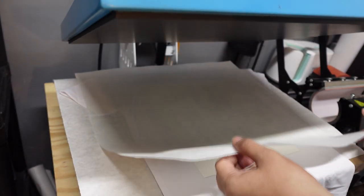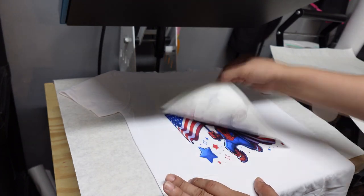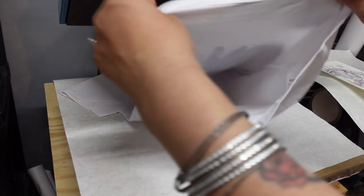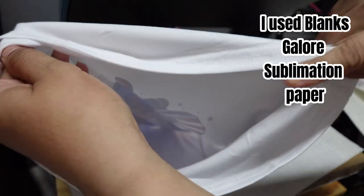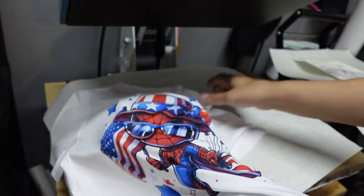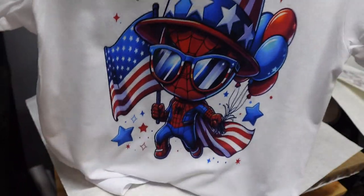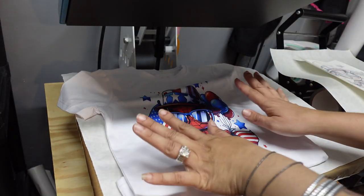There we go — oh, it looks really good! And there's no ink that transferred. You guys can see that no ink transferred to the back. And I didn't put any butcher paper inside, but look at that — that looks really nice. So I'm going to go ahead and finish off the rest of these and I'll be back to show you how they all turn out.